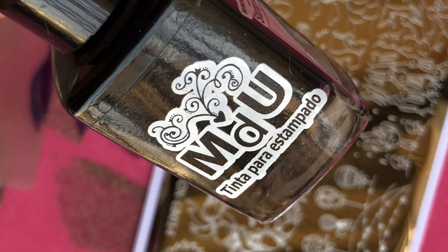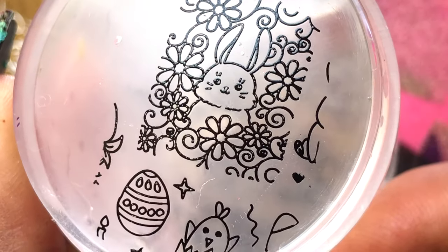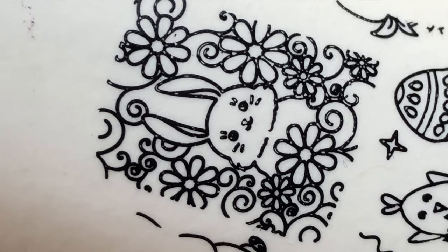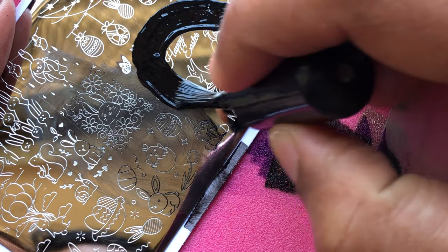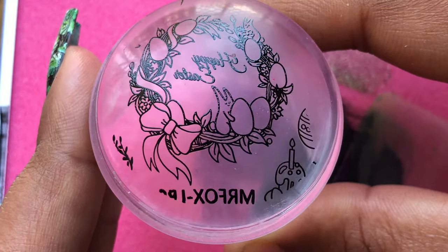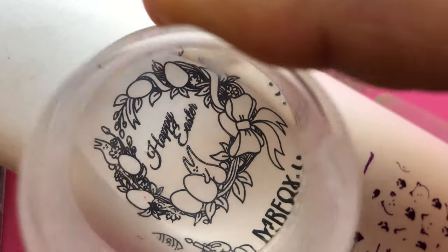Now let's use a different stamping polish — this is Mundo de Unas black stamping polish. That again picked up really well. Oh my god, that's so cute! This design was one of my favorites; it's a big design so it's not going to fit on any of your nails, but it was really beautiful. Look at that — I just love this one.